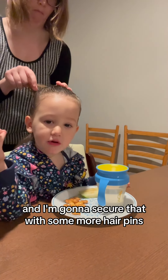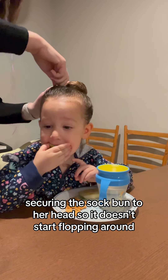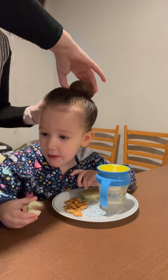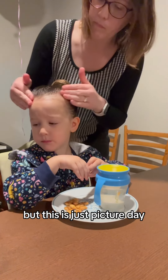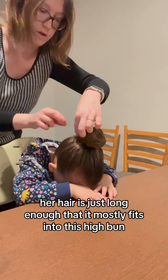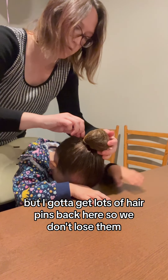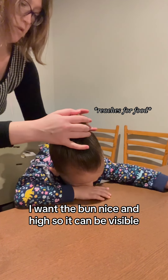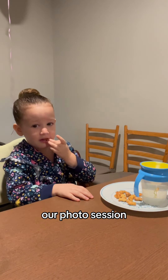I'm going to secure that with some more hairpins. I also want to make sure I have hairpins securing the sock bun to her head so it doesn't start flopping around. This will be especially important for the actual dance recital, but this is just picture day, so I'm not too worried. Her hair is just long enough that it mostly fits into this high bun, but I've got to get lots of hairpins back here. I want the bun nice and high so it can be visible and also so it doesn't get destroyed in the car seat on the way over to our photo session.